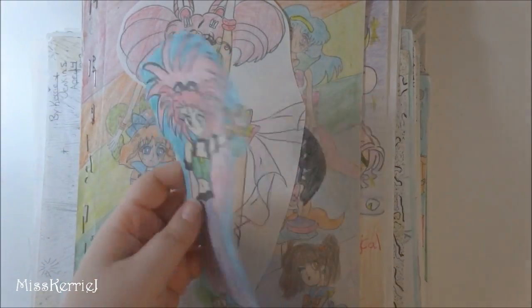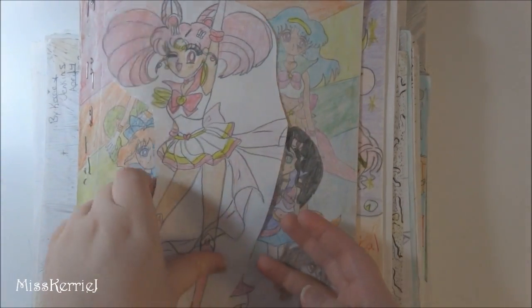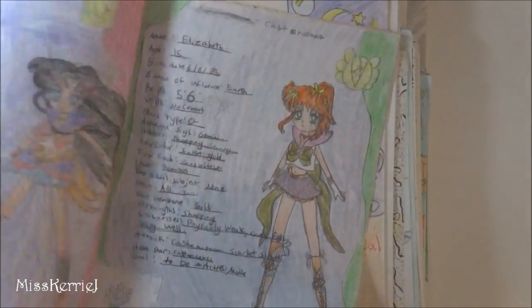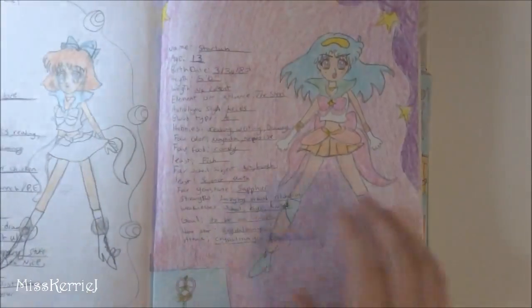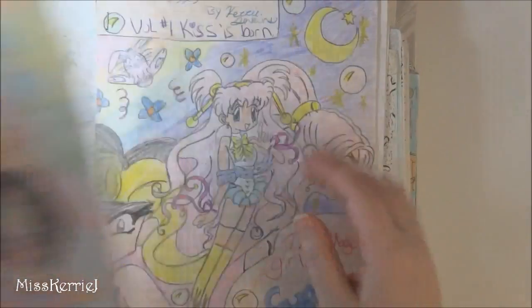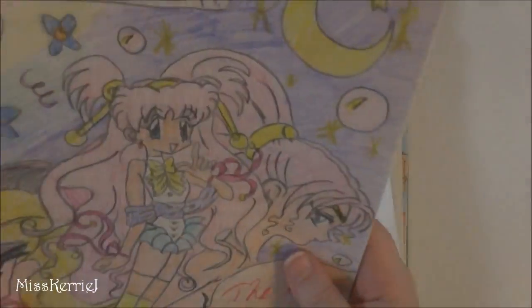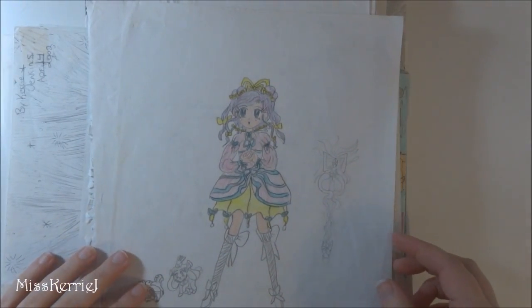I was also really into Tenchi Muyo around this time. This is a little book where I turned all my friends into Sailor Scouts, so those are all their profiles and stuff in here. This is a story I wrote — I was a very prolific author in middle school. I would always write because you would get ten points extra credit for every five pages of free writing, so I wrote hundreds of pages and got a mega A in that English class.